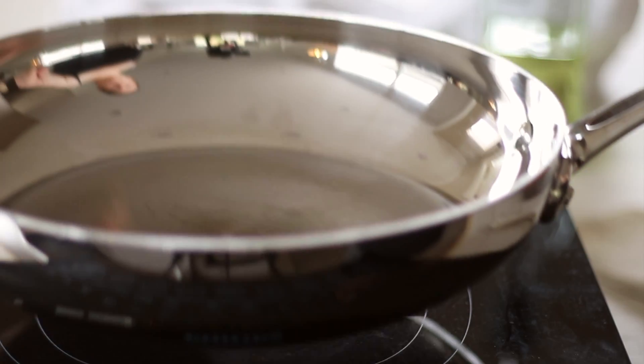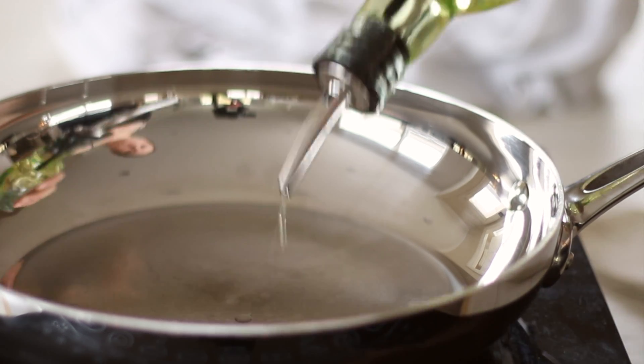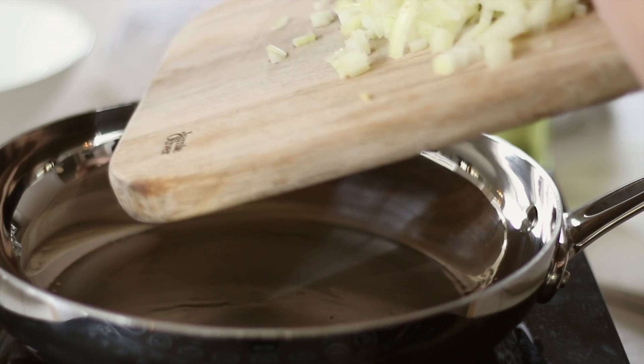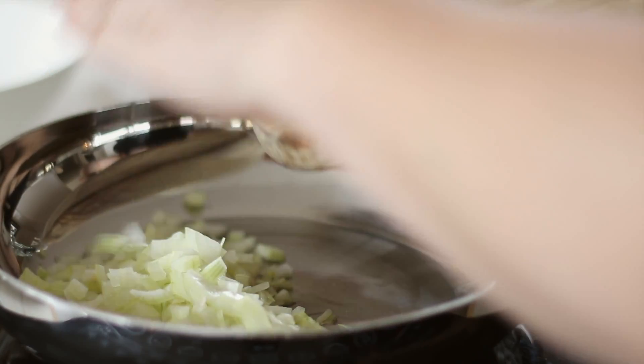Place your heavy base fry pan over medium heat and add about a tablespoon of oil. When the oil is hot, add the diced onions and cook for a few minutes, stirring occasionally. We don't want to brown or caramelise the onions here — just sweat them to turn them translucent.